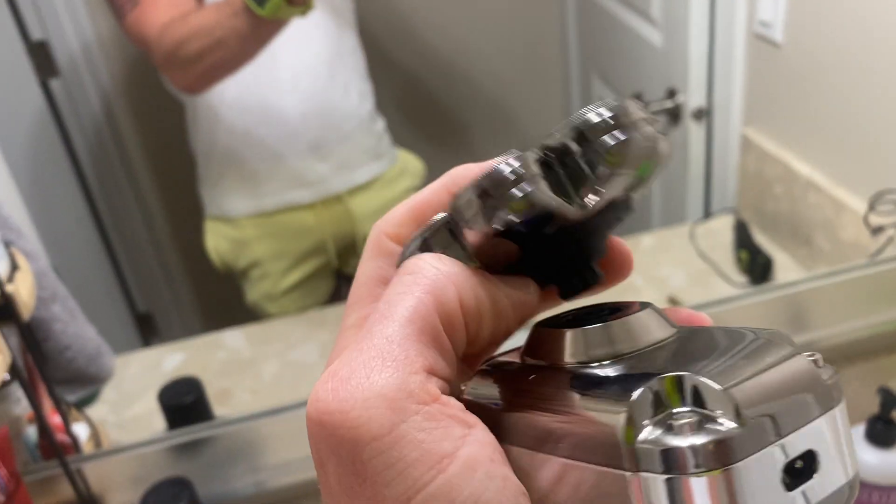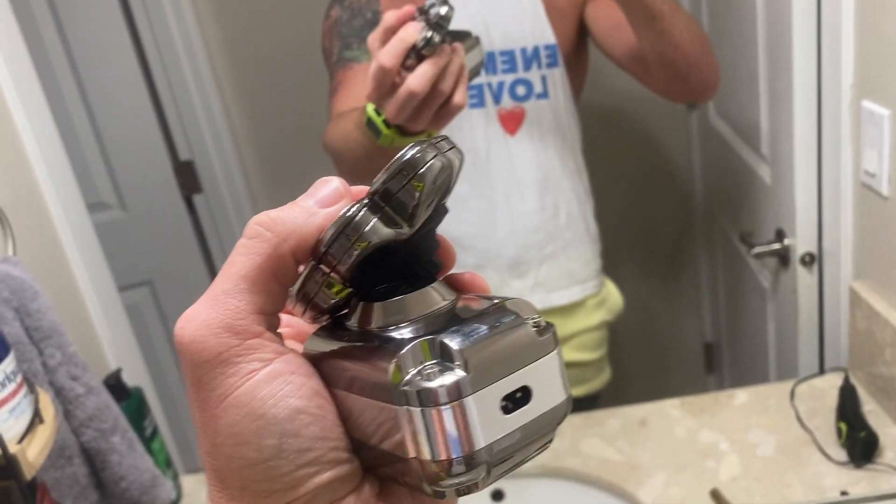It's also got heads so you can easily change it out with some other pieces like a nose hair trimmer, et cetera. This thing's sweet, dude. Get it.